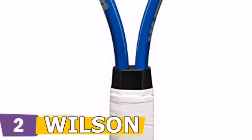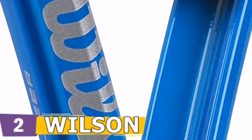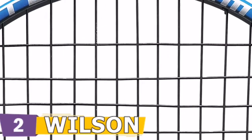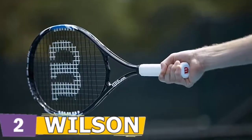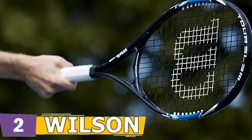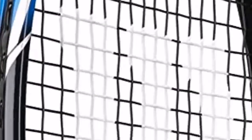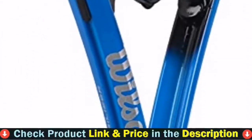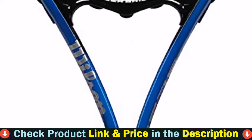There is also plenty of spin to be had thanks to the open string pattern and explosive acceleration. The HyperHammer 5.3 quickly became Wilson's most popular hypercarbon model. Its ideal blend of power, control, and maneuverability became evident on the Pro Tour, as former players Lindsey Davenport and Todd Martin showcased the benefits of Wilson's newest material technology. At 27.5 inches, this racket provides additional leverage and more reach than a standard length racket, without impeding reaction to balls hit close to the body.